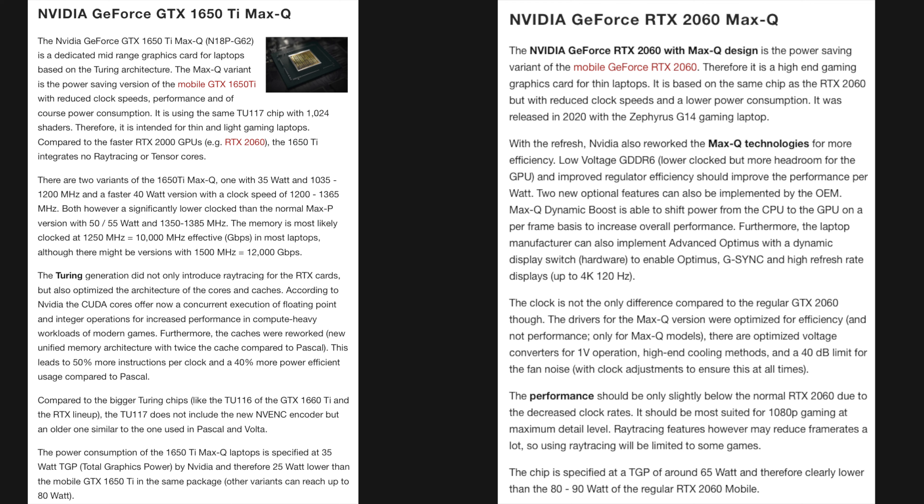So no GPU upgrade here, but Razer keeps the power draw low, the heat low, and therefore the efficiency high. The RTX 2060 draws almost twice the power as the GTX 1650 Ti for only a 50% improvement in performance.